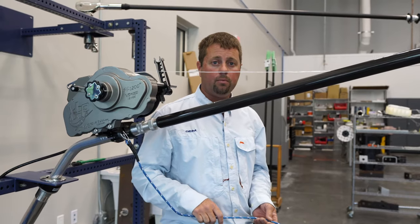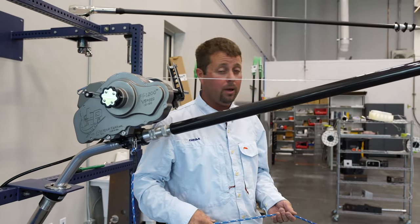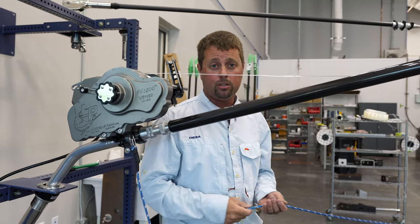That's it guys — that's how we get set up. We appreciate it. Hope you enjoy the product. We've enjoyed making it and we hope it makes your fishing a whole lot better.